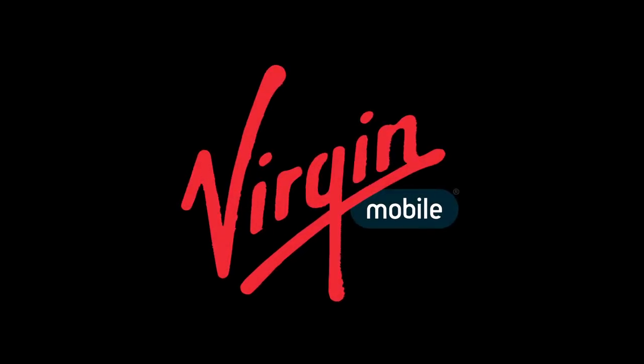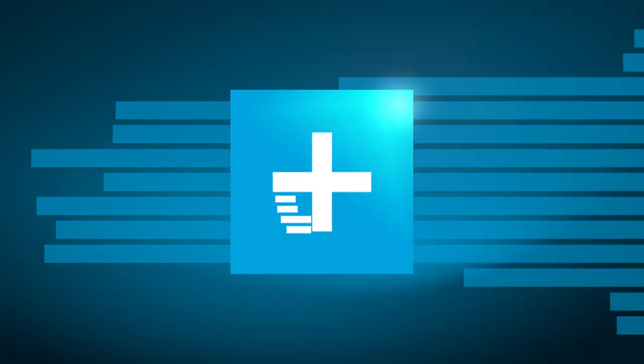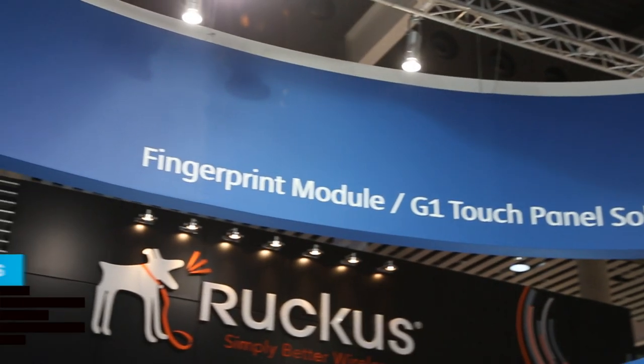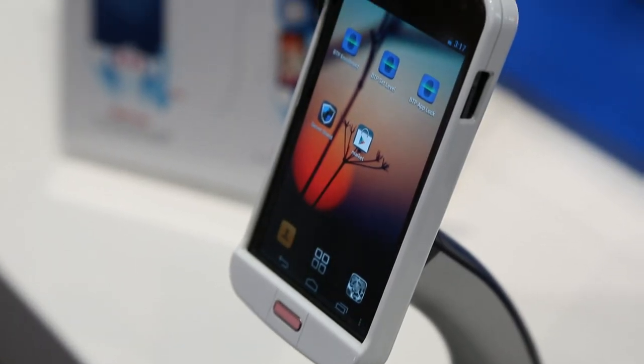Digital Trends Mobile World Congress coverage is presented by Virgin Mobile. Hi, this is Andy from Digital Trends. I'm at the Crucial Tech stand at Mobile World Congress, and we're going to have a look at a new fingerprint authentication system.